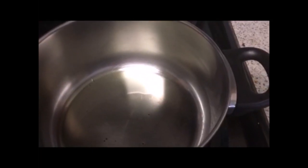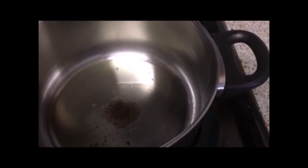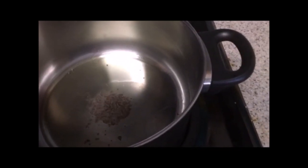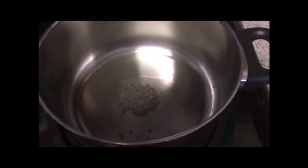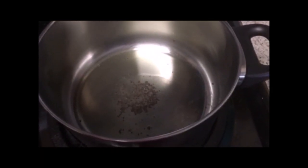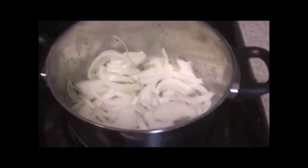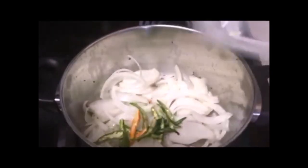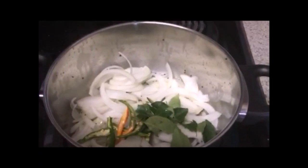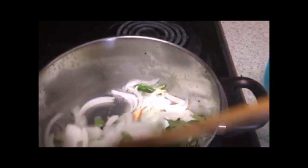Once the oil is heated, add a little mustard seeds. Wait till it splutters. Now add big onion, then green chili, then curry leaves. Sauté for two minutes until the onion gets a brown color.